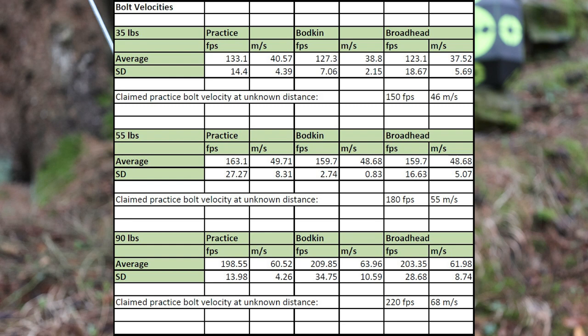These are the average velocities and standard deviations from my full measurements. I only showed 5-shot strings in the video since watching everything would be very tedious. The chronograph was finicky at times, but I included what I believe to be invalid measurements in my list of 20 shots per bolt type and limb weight, which you can see in the spreadsheet. The average velocities are all a touch shy of what is claimed by Steambow, but I have no idea at what distance their velocities were measured. No matter the bolt, you're getting basically 130 feet per second at 35 pounds, 160 feet per second at 55 pounds, and 200 feet per second at 90 pounds. The velocities were very consistent aside from the implausible readings.